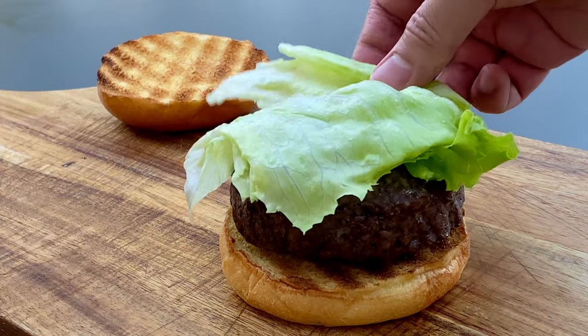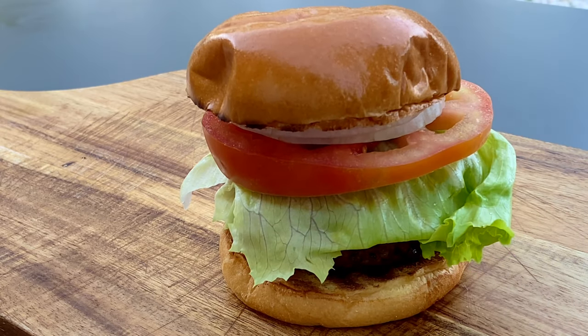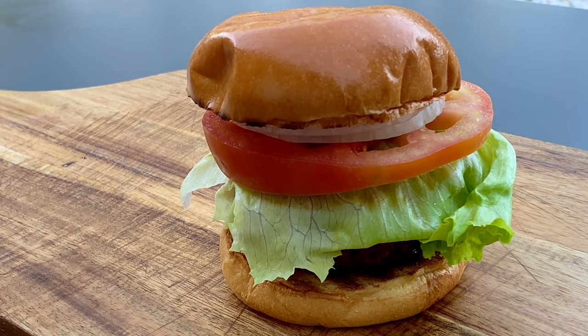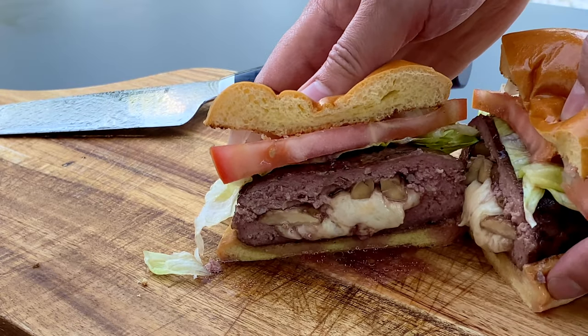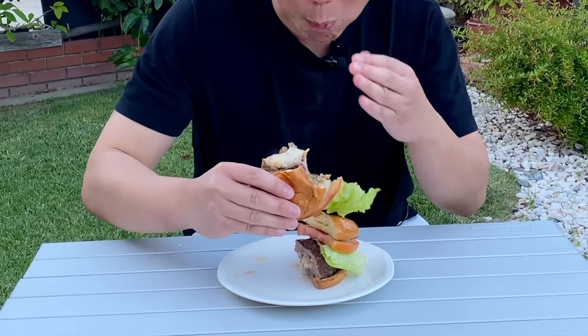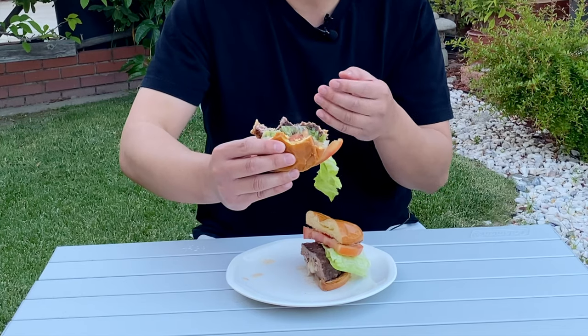We're going to stack our burger the same way as the Juicy Lucy. Let's cut this in half and show you what the inside looks like. Let's take a bite. Oh wow! You really taste the mushrooms, the swiss, it's just oozing out. There's so much flavor in this burger, it's incredible. The mixture of mushrooms and swiss just goes so well together. This is an absolutely incredible burger.